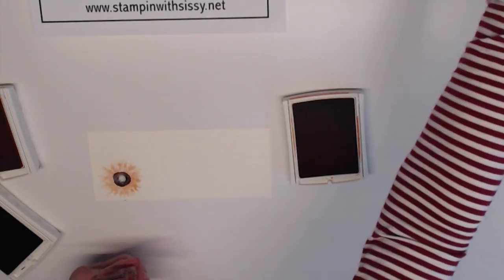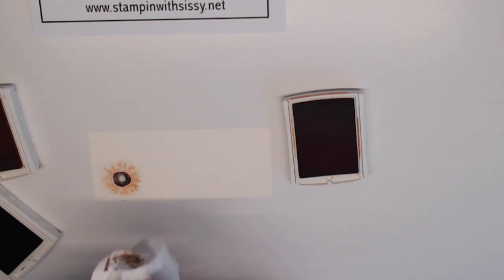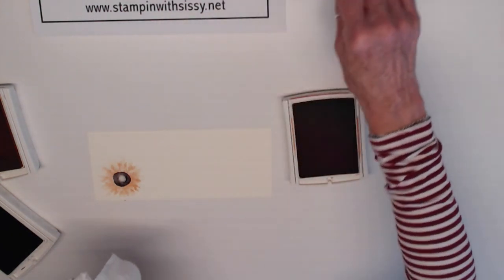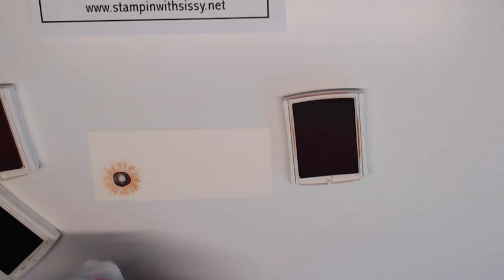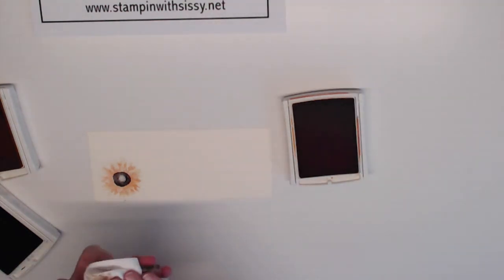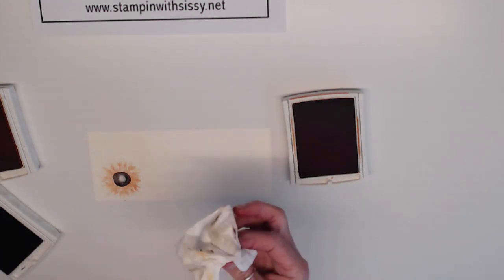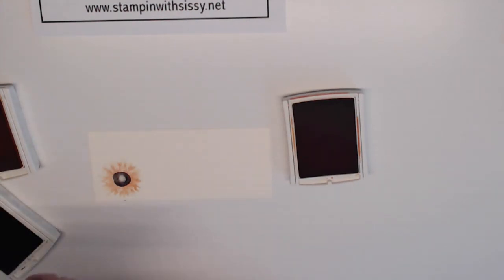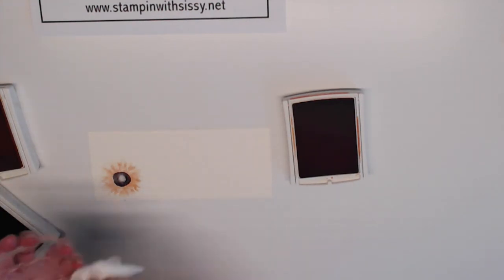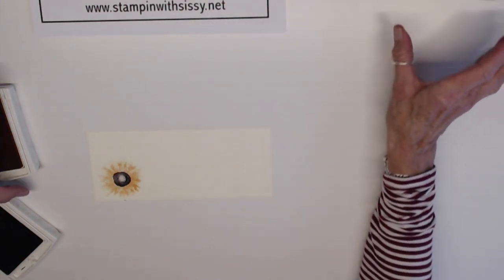I like to clean up my stamps with baby wipes. When I'm not using them I put them in a little cup on my desk, because I can't tell you how many times I have just laid it on the desk where I'm working and it's wound up on my work and destroyed my creations. That's just a little helpful tip from somebody who does everything wrong the first and second and third and sometimes even fourth time.